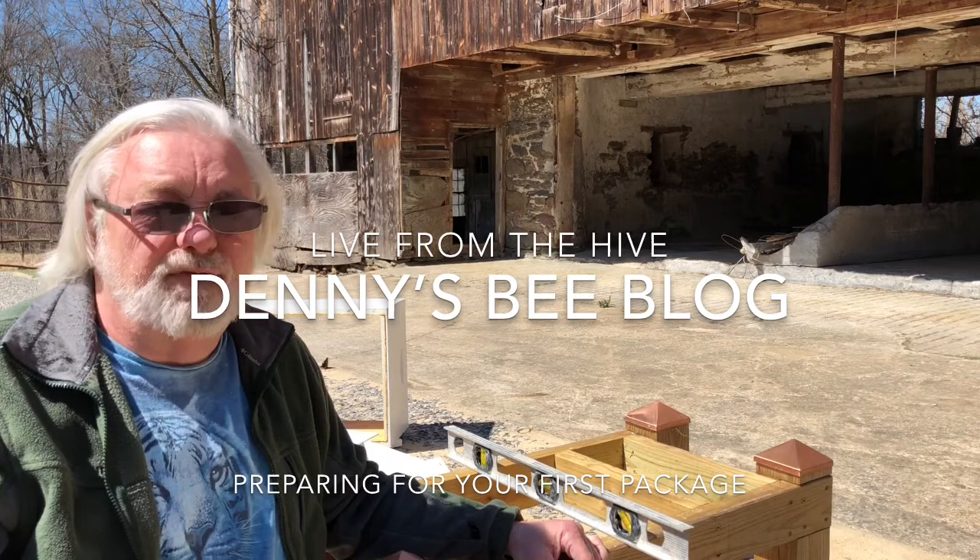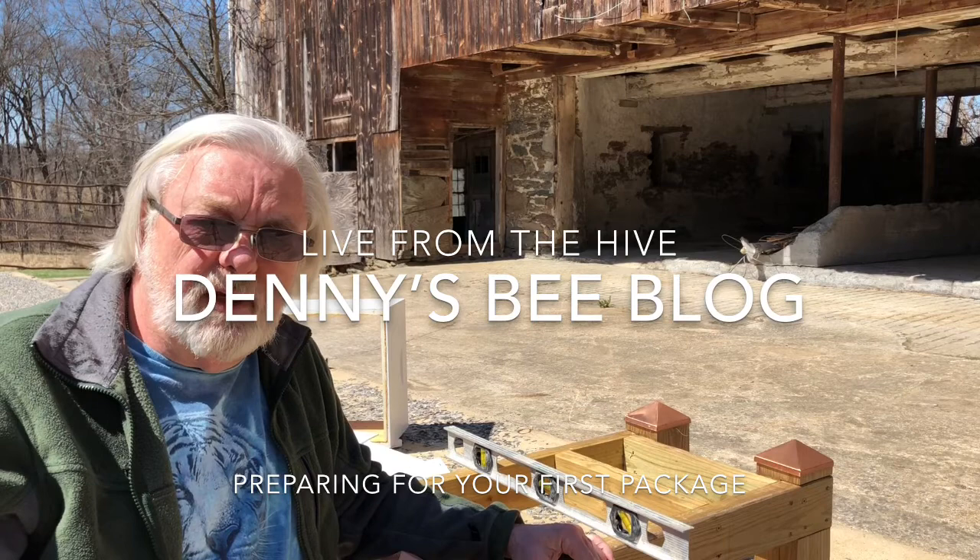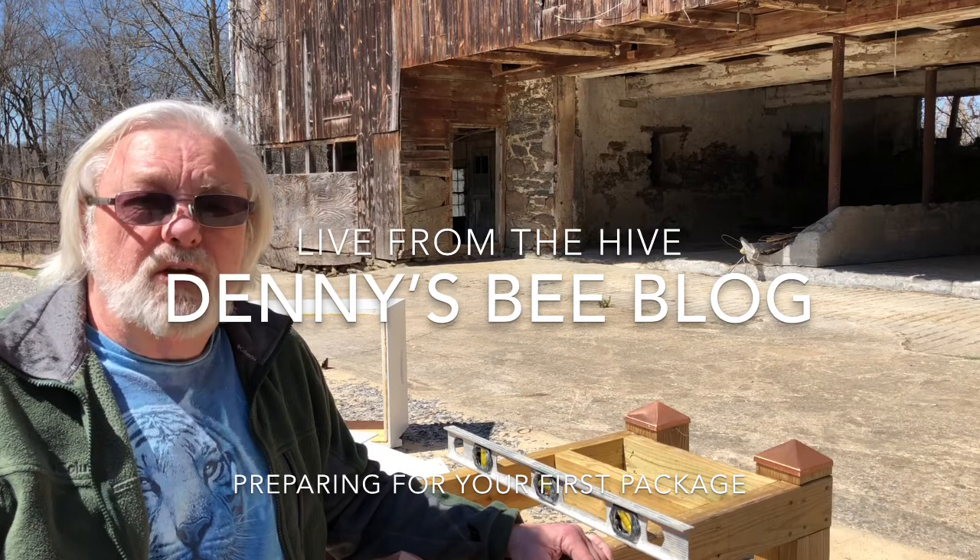Hi, it's March 31st, Saturday, and the first nice day we've had in a while. I would say it's about 50 degrees out here, 55 maybe. Hopefully it'll warm up another five or so degrees before I pick up the bees. I'm picking them up today because on Monday it's supposed to snow again. Come on spring!